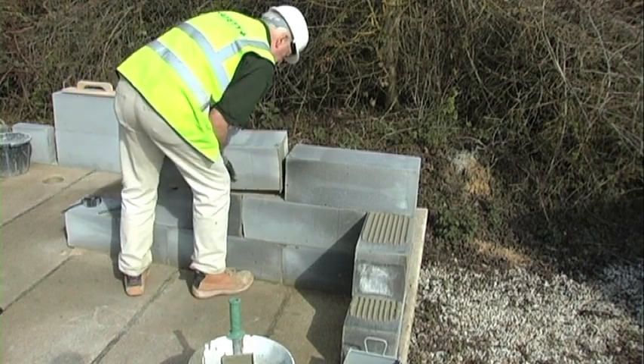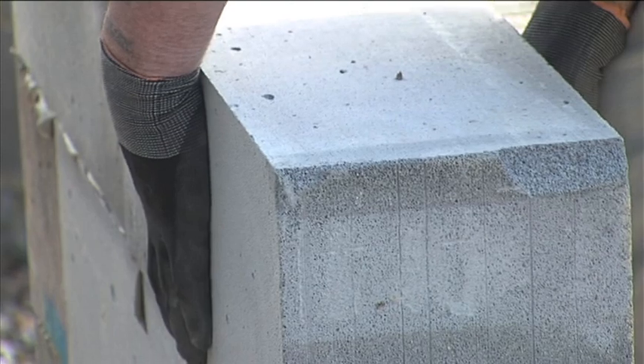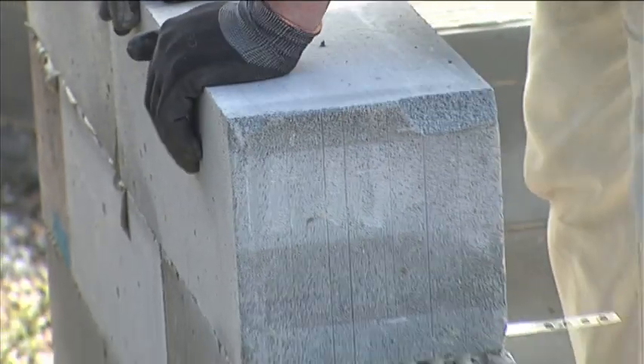Clean the block work off and keep it nice and tidy, then revert to the level again and continue with the next course of blocks.